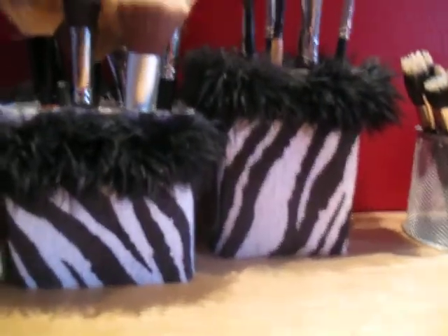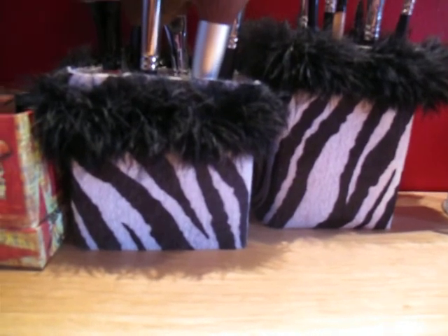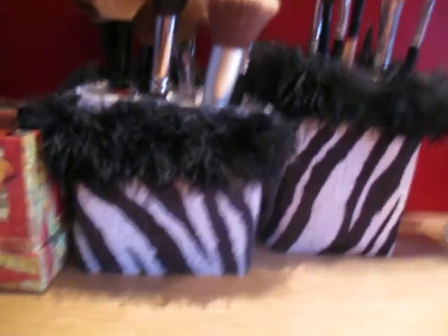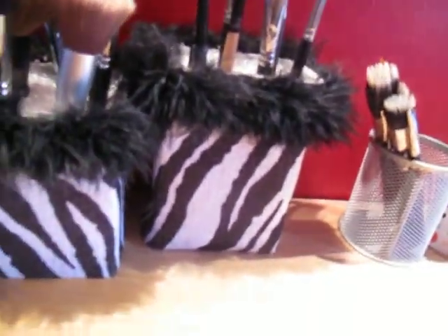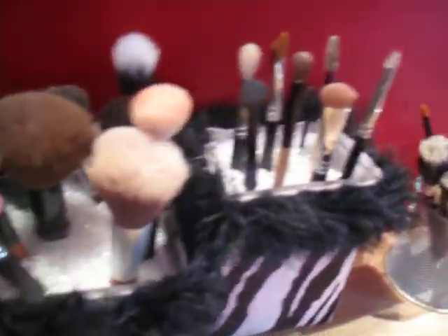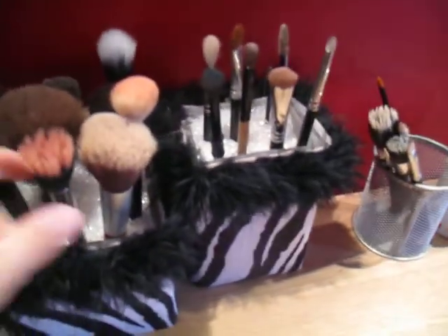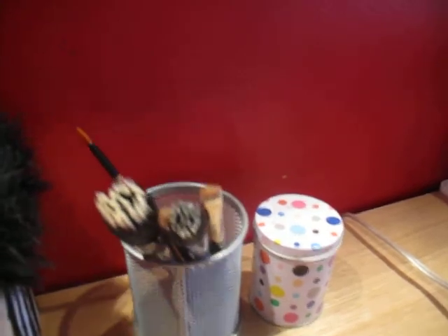These little brush holders I made myself. I went to Michaels and got a couple of vases, some feather boa stuff and some felt zebra print stuff, and I just wrapped it around and glued everything together. I filled it with those little beads that you can get at Michaels as well, and all my brushes stand up in there. These are all face brushes and then these are all eye brushes. This one is for dirty brushes — I just cleaned all these so they're wet and drying.